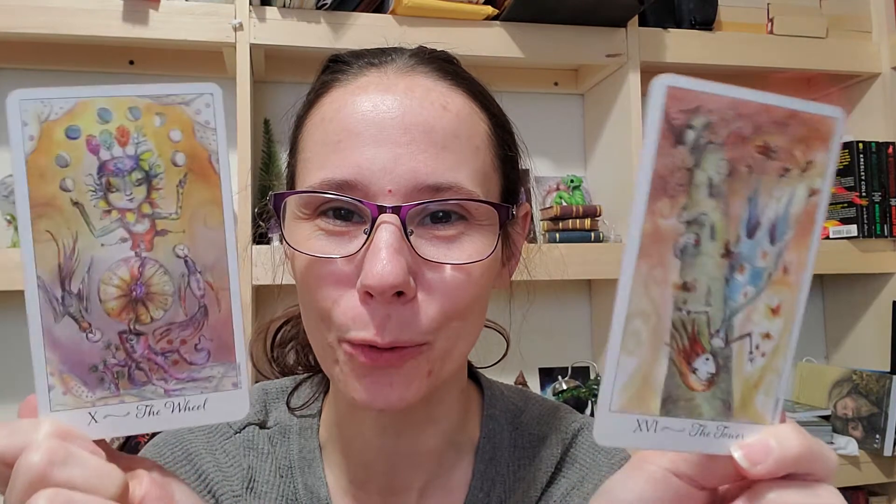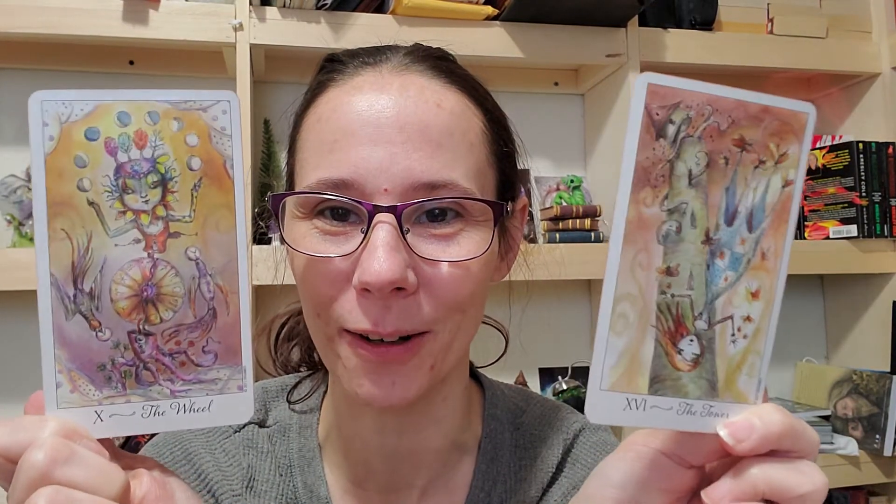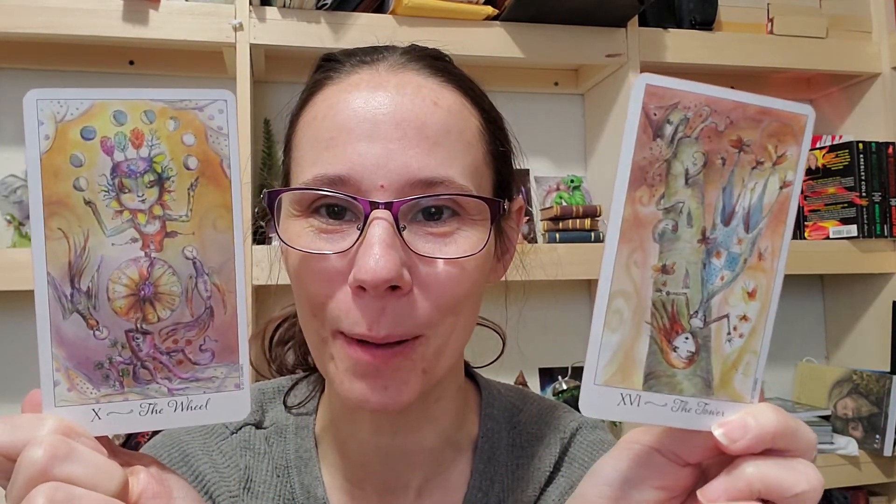Pick one thing and tell me in the comments which one thing you want to use this week. I look forward to hearing more about your art. Have a very creative week, and I will see you with another reading next Sunday. Don't forget to subscribe if you haven't already, and hit that like button for me.